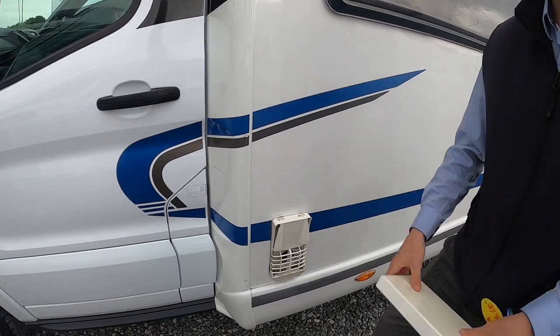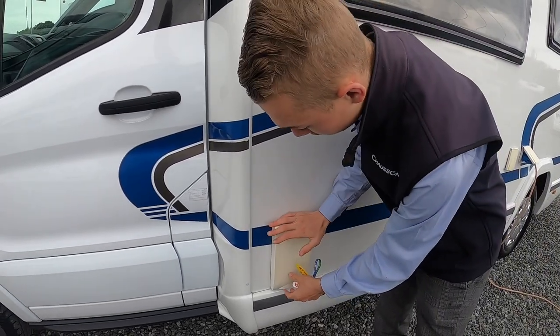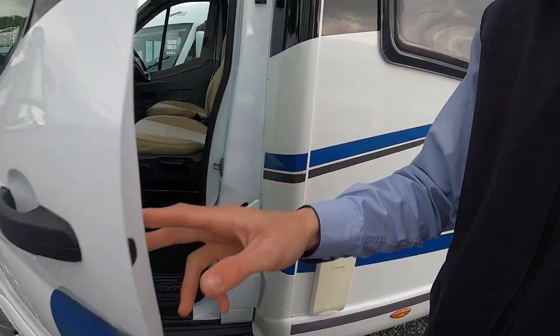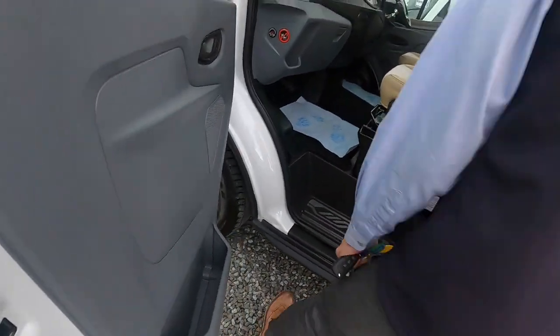But if you're heating your water on electric, you can leave the cover on. The best place to put the cover once you've taken it off is in the passenger door pocket there on the door card.